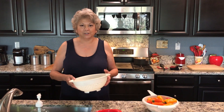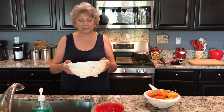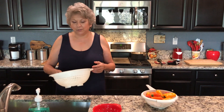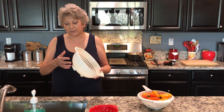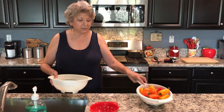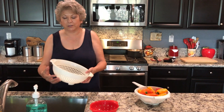Hi everyone, this is Mrs. Walsh. Today I'm going to show you how to use a colander. This is what a colander looks like — it looks like a bowl with holes. It's used to strain food, to get the water to come through, if you were rinsing vegetables or doing pasta, you would put pasta in here and the water would drain right through.